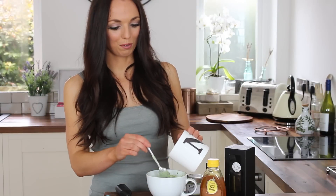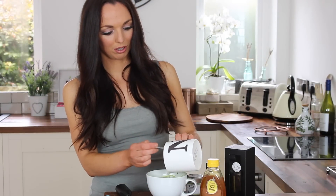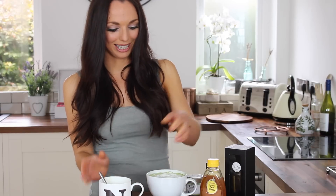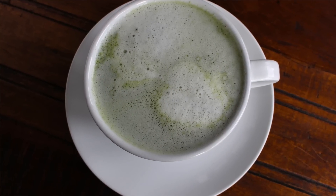Froth up the rest of the milk and then spoon it on top. This looks absolutely amazing — you've got the frothy foam on top and a lovely bright green around the outside. This honestly tastes delicious in comparison to having a matcha shot, which tastes revolting. It really is out of this world — it's a little cup of goodness.